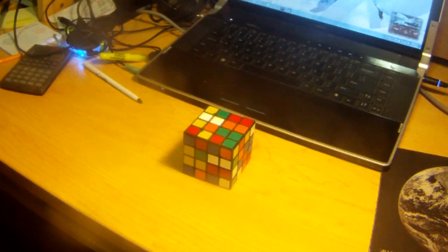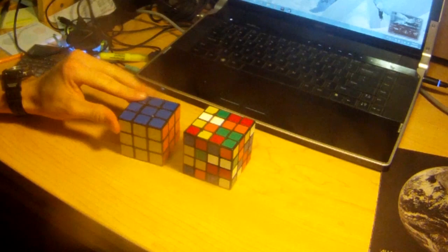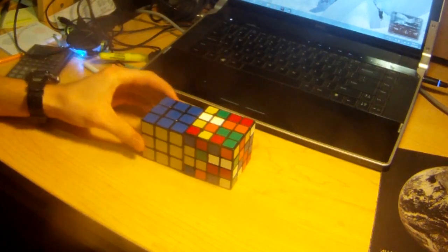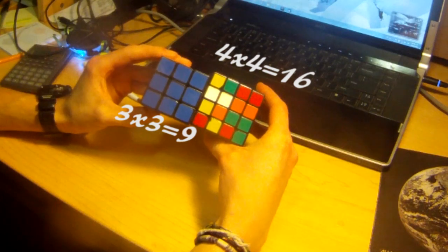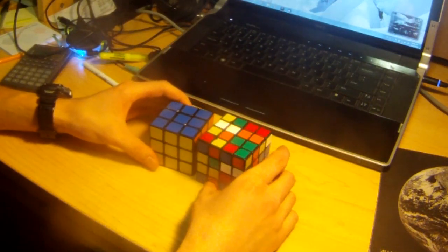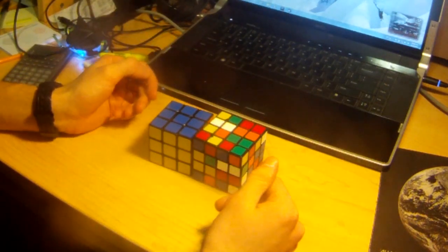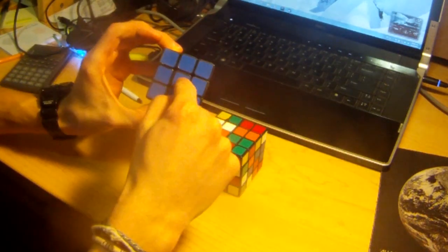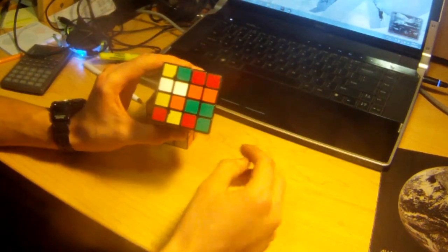My cube is scrambled. So the first thing I'm going to do is show you the similarities between the 4x4 and the 3x3. The first thing you notice is that obviously the 4x4 has 16 stickers versus 9 stickers on the 3x3. And the 4x4 has edges, corners, and centerpieces — just like the centerpiece, the edge, and the corner on the 3x3, but there are more of them.